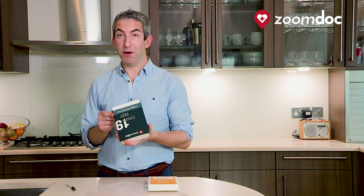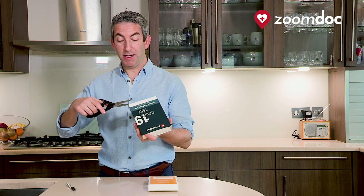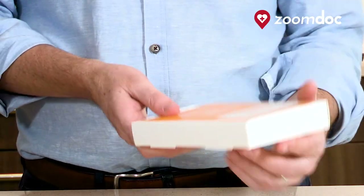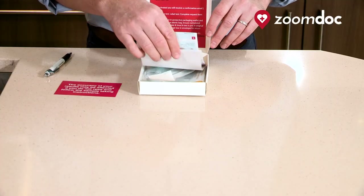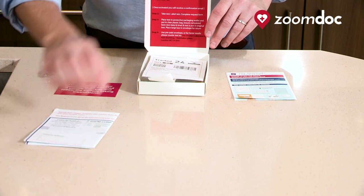Once you've activated your test, it's now time to carefully open the box. You can use a pair of scissors or a sharp knife to open the box. It is important that you're careful as the inside of the box is used to return your sample. Once you remove the outer covering, it will reveal a yellow and white box similar to this. I'd advise that you take all the things out the box and lay them on the table. There is a full set of instructions within the box as well that you can follow in addition to this video.